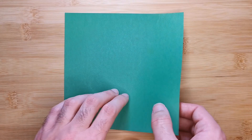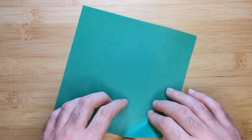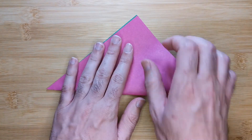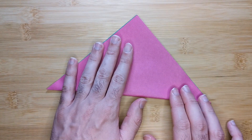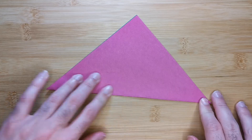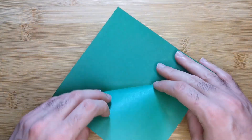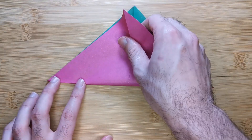Start with the color you want your model to be face down and we're going to fold diagonally corner to corner. Make a sharp crease, unfold, rotate the model 180 degrees and repeat.